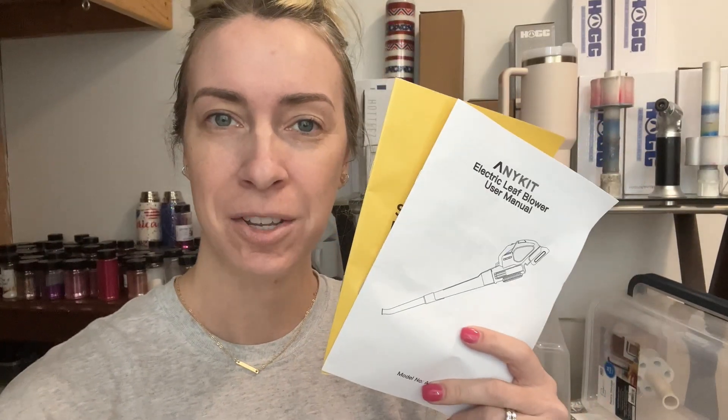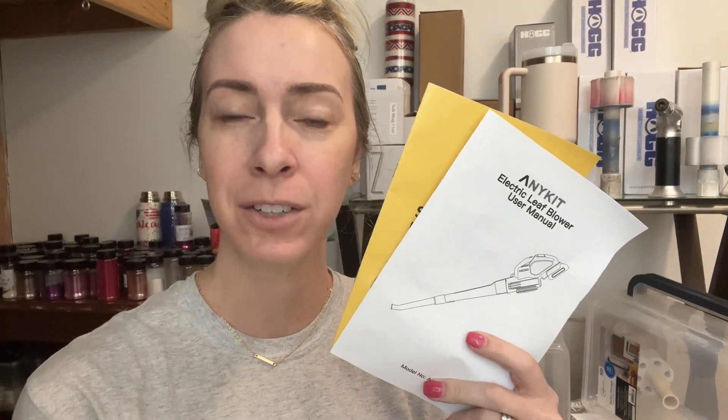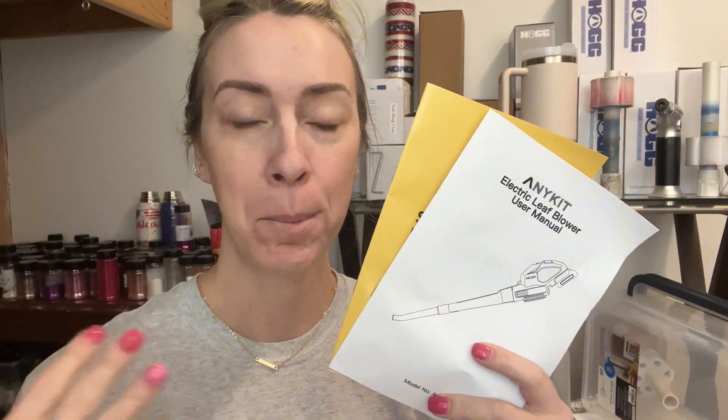And that's how simple it is to use that leaf blower. It is really light and super easy to use. Press a button to turn it on, press a button to turn it off, and you're going to have a super clean area. Thank you!